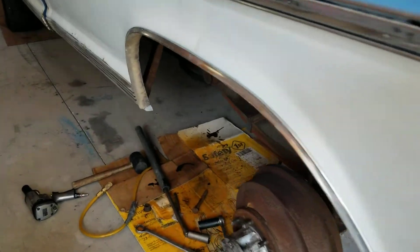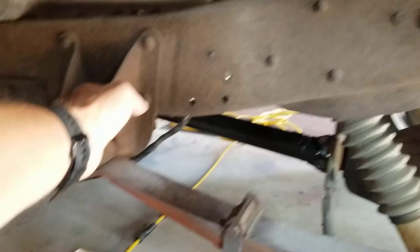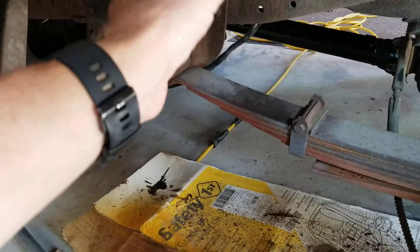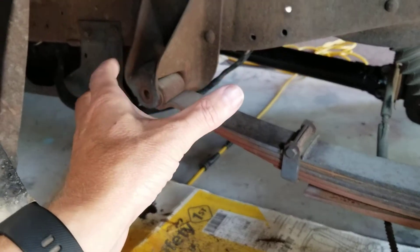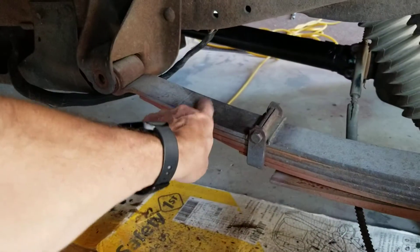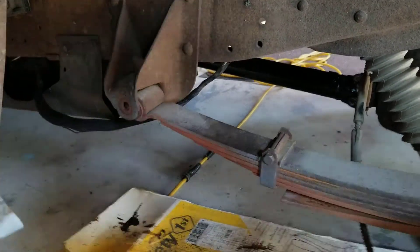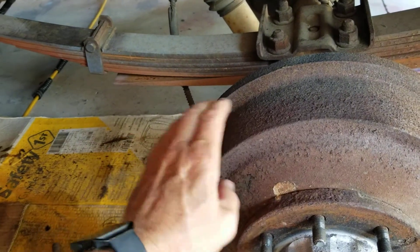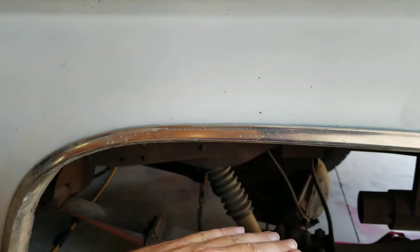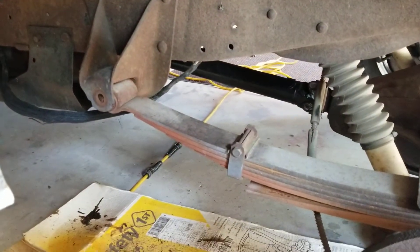Everything I've been reading says if I take this front hanger right here and flip it upside down and remount it, these springs will be lifted up, which will lift up the axle and essentially drop the truck down.